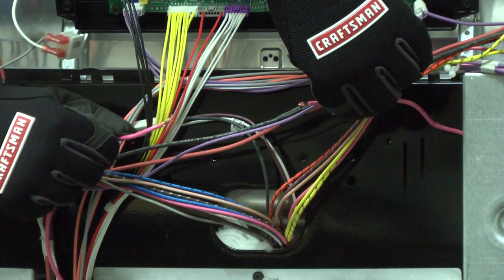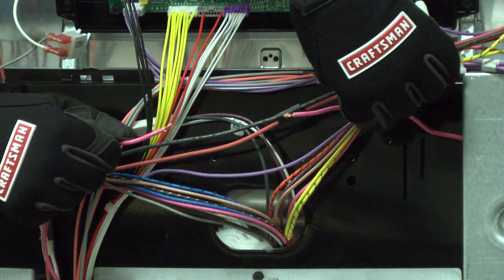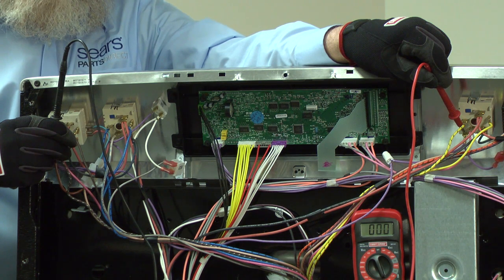If the splice would shorten the wire so much that it no longer fits, splice in a new length of correctly rated wire. Always check the continuity of the wire you repaired before reassembling the appliance.